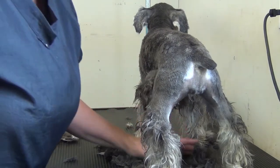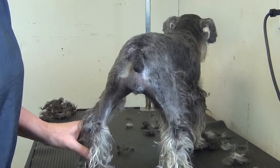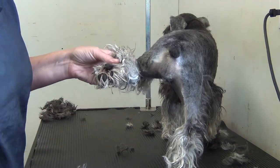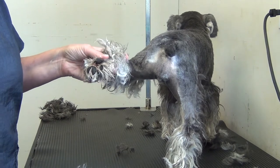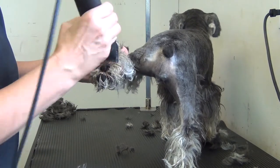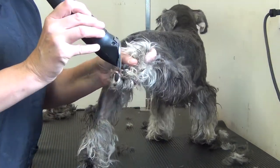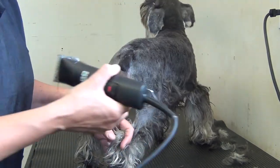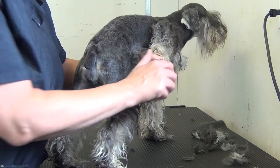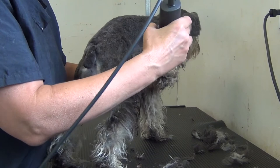The other thing we're going to do with this number 10 blade is the pads of the feet. We're going to take the bulk of the hair out of the pads of these feet — just a quick swipe on all feet to get that excess hair out. This dog doesn't have any knots in the feet, but sometimes you can actually get mats in between the pads, which is not good.